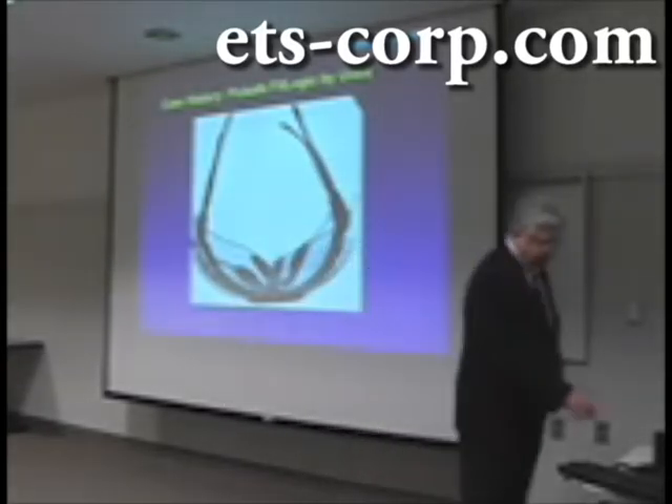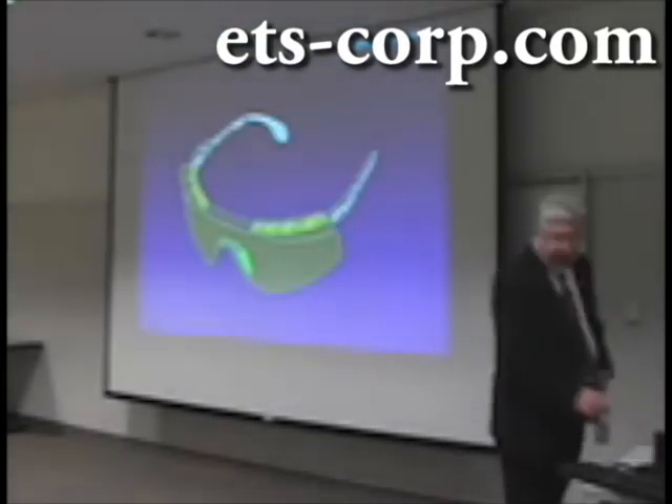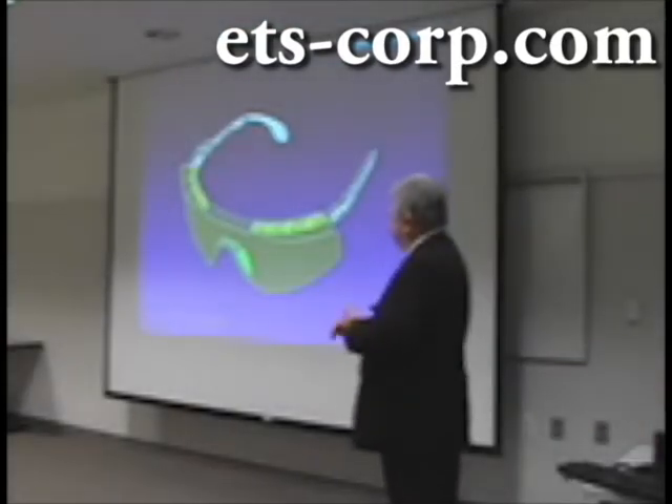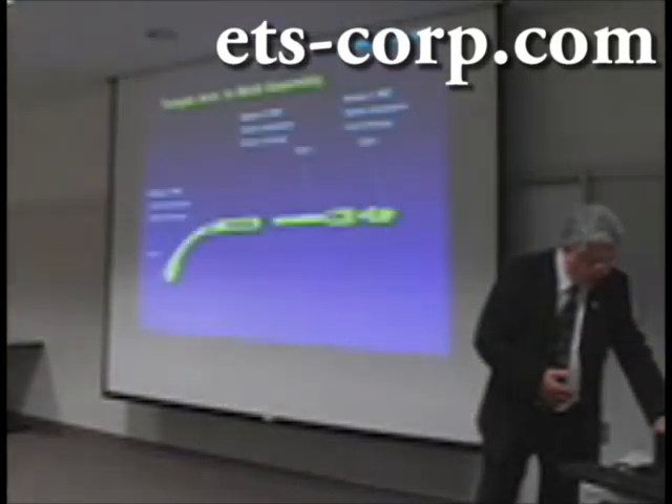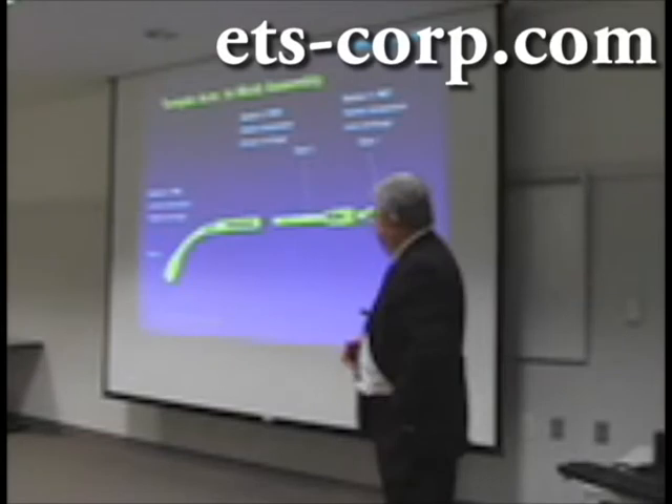Let me show you a picture of the glasses. This is a computer rendering. Next, I would like to share with you how they actually were made.